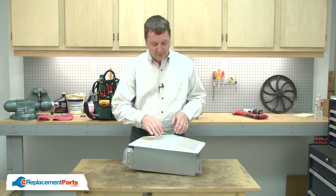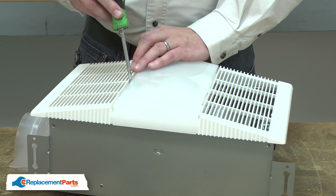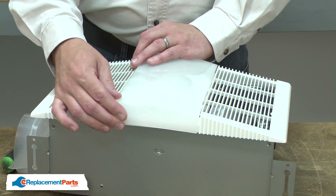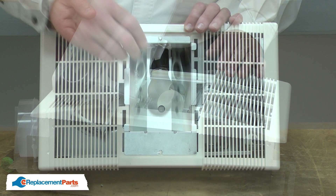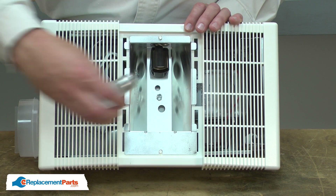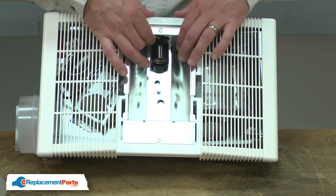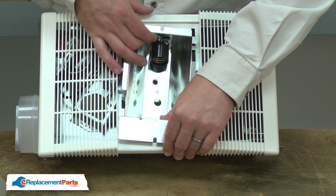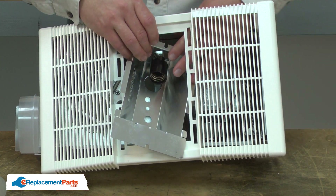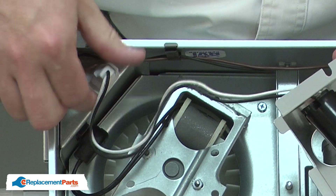I'll begin by removing the lens. To remove the lens, I'll gently pry one side to release the tab and then pull the lens away from the housing. Now I'll remove the light bulb and I'll remove the nut that secures the reflector and the grill. The reflector plugs in to the side of the housing.